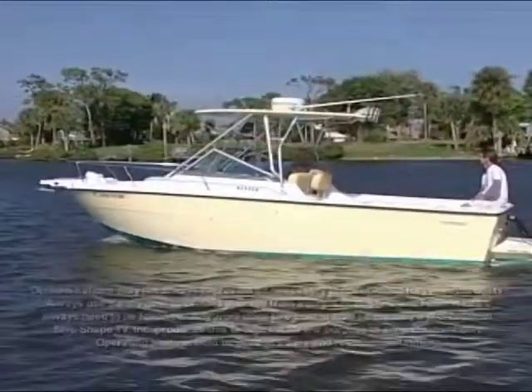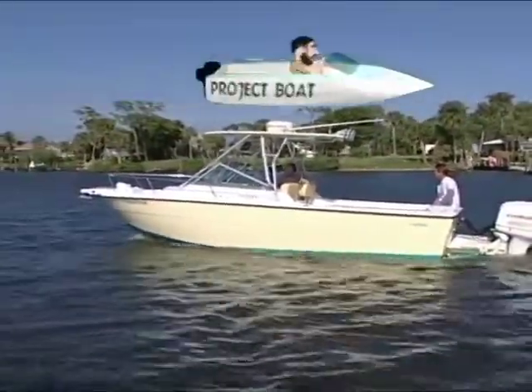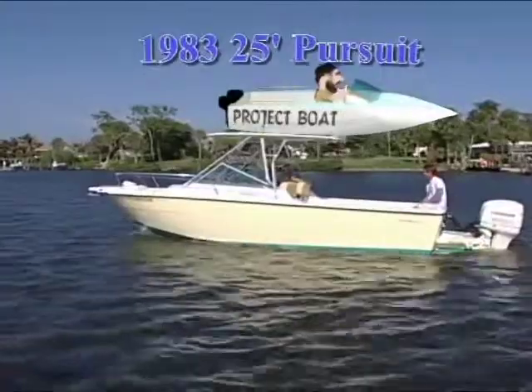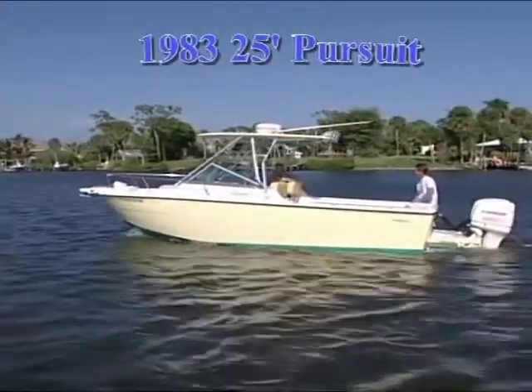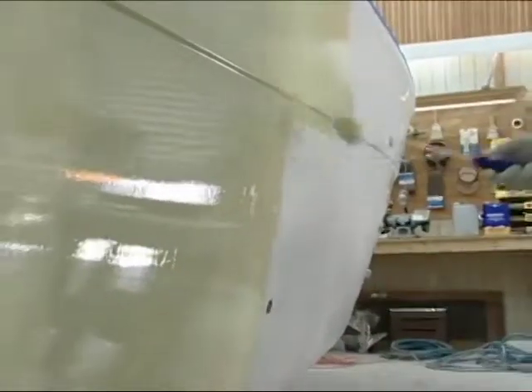What I'm in is our recently painted 1983 25-foot Pursuit Project Boat. The key to getting a great paint job is the preparatory work involved — it really pays off on the finished result.